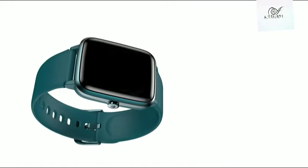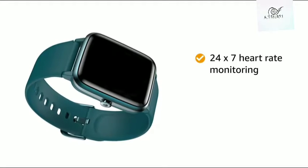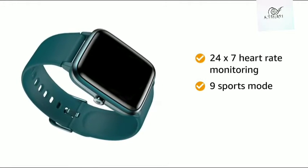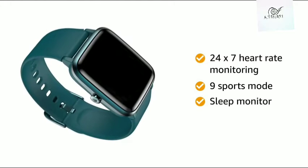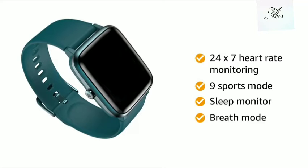This Noise smartwatch comes with 24x7 heart rate monitoring. The smartwatch comes with 9 sports modes to help you track different daily activities and also helps with sleep monitoring. This smartwatch also has a breath mode to help you control your breathing patterns.